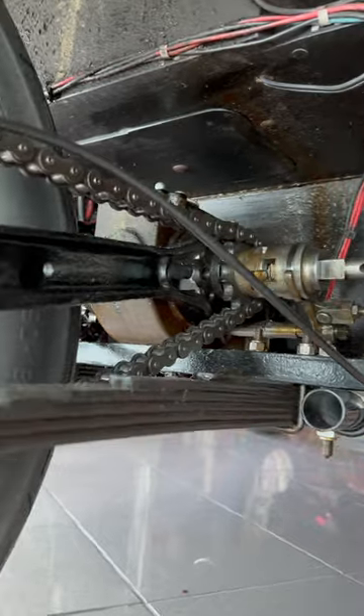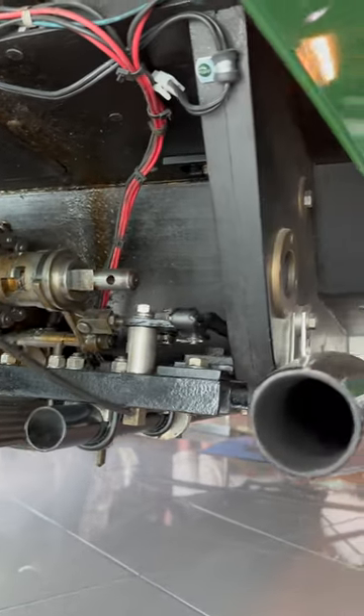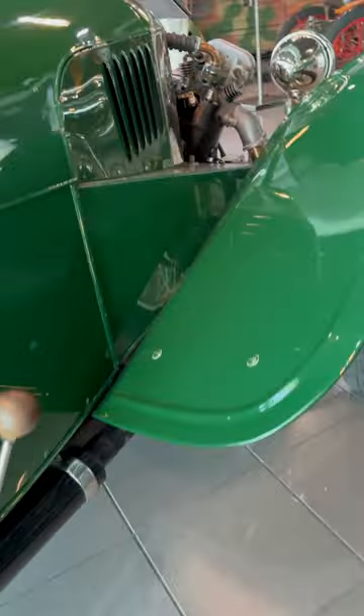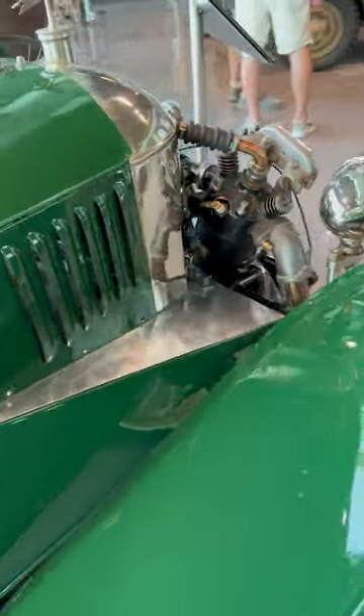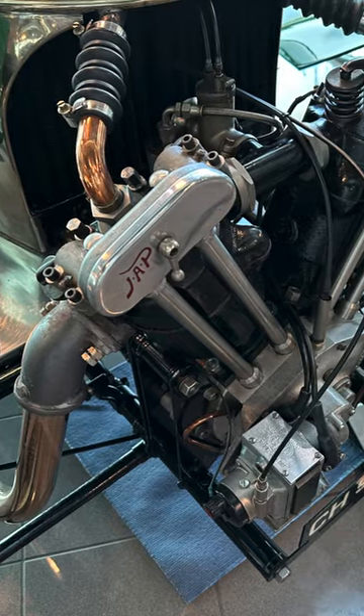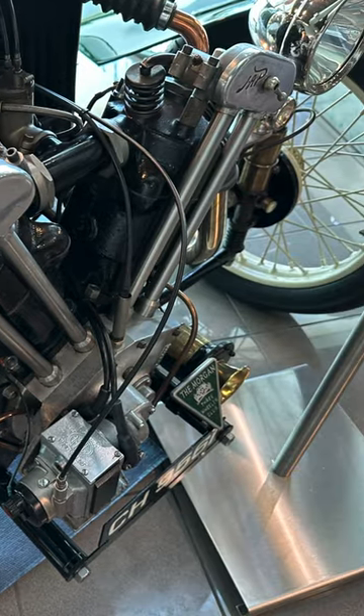This was a lot of fun to drive. And the bonus that people in Great Britain had during this time was they got a tax advantage. So not only was it a lot of fun, but this thing was kind of registered as a motorcycle to save some money. Yeah, that's the engine poking out in front of the car, right over the wheels.